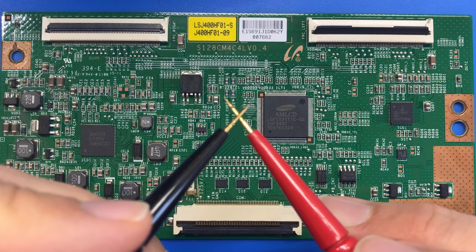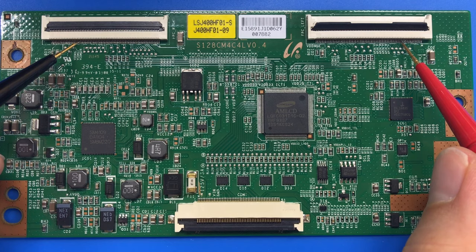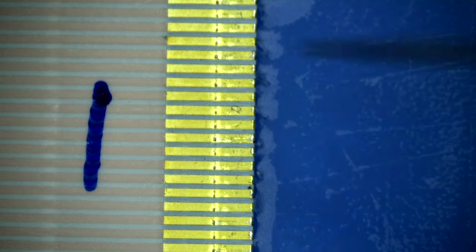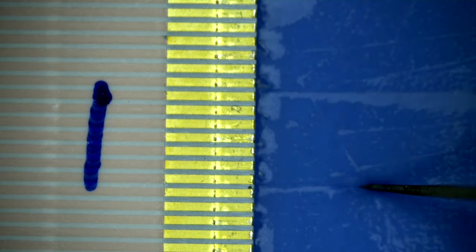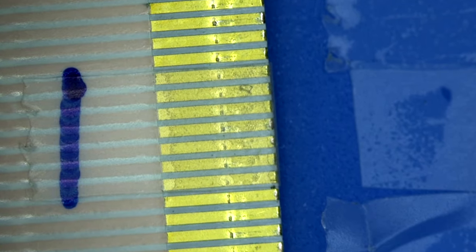I use my multimeter in continuity setting — it beeps when there's an electrical connection — to find the corresponding set of signals since they're sent to both sides. On the ribbon cable, I've marked off the seven signals I want to block, and I cut the tape to match and cover over these contact points. When I put this back in the TV, I'll be relying on the row signals on the right side to carry the burden of making the image look good. Putting tape on this ribbon cable should get rid of the lines, but we'll only be operating on one set of signals, so the image probably won't look perfect — but you may not notice the difference, and hopefully the lines will be gone.